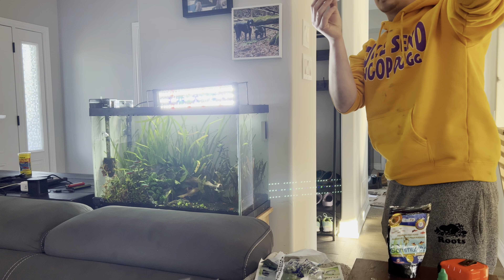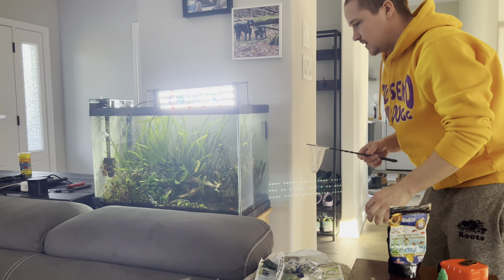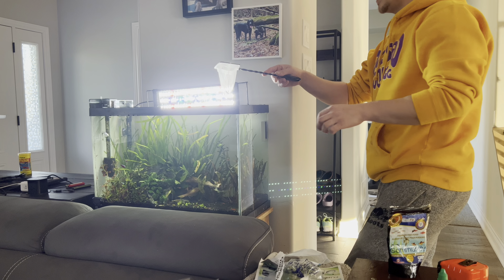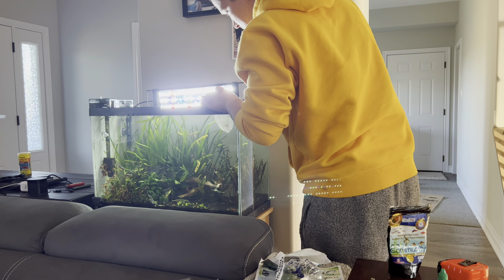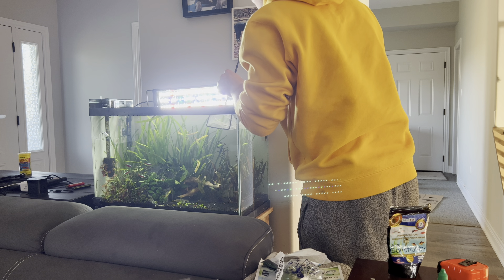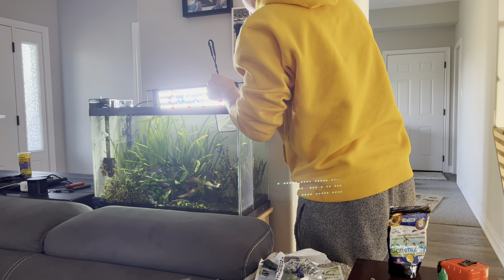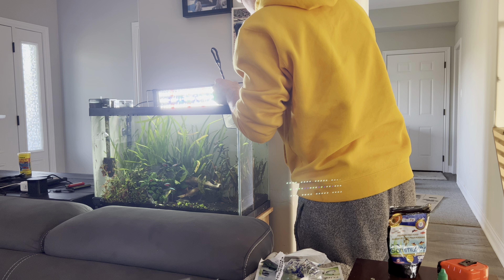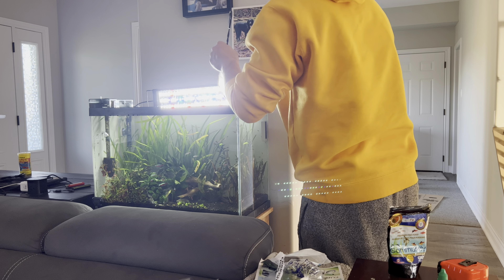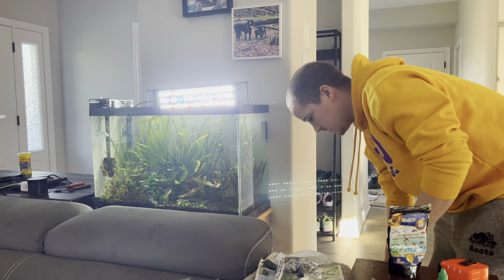Always check your bag to make sure there's none left in there. Looks like I got all of them. I wish I had a camera person for this part. We're just going to put them in the tank and very gently let them swim out by themselves — they went through enough stress, you don't want to stress them out more. Looks like one's kind of weak. There we go, they're all in.